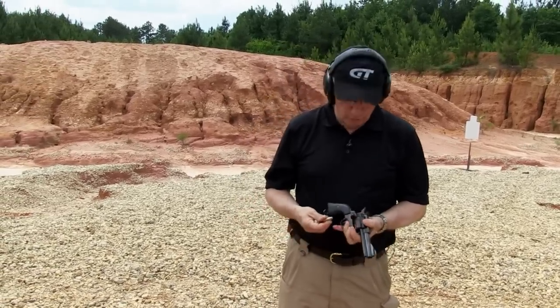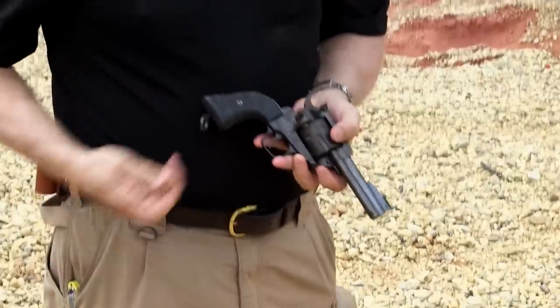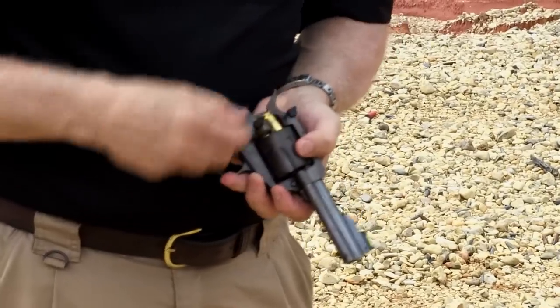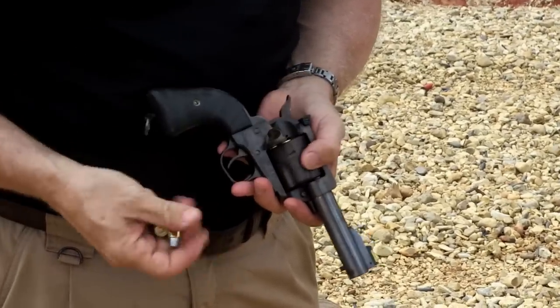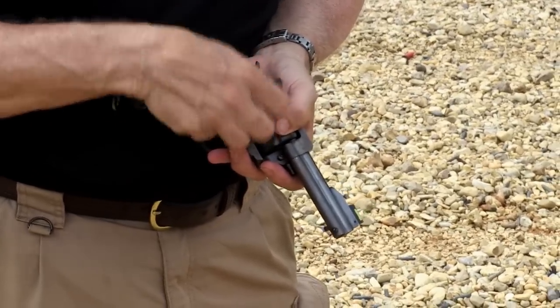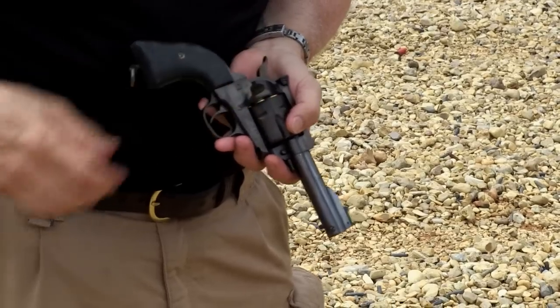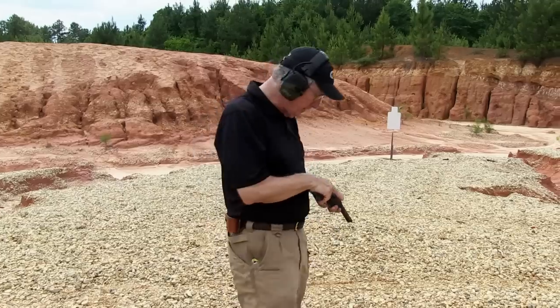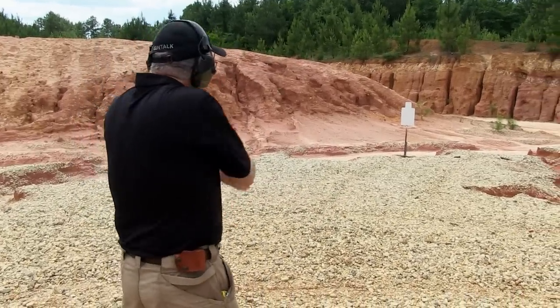You don't need full moon clips for this because it head spaces on the cartridge case mouth. So you just slide them in, they stop, they do what they're supposed to do. And of course with the new Rugers you can load six rounds safely, not like the old style cowboy guns. This great single action revolver shooting light recoiling .45 ACP loads — this is fun.